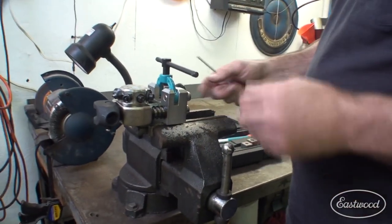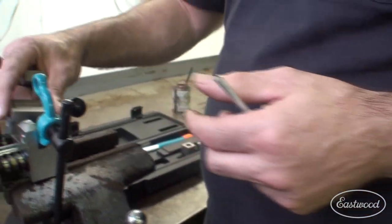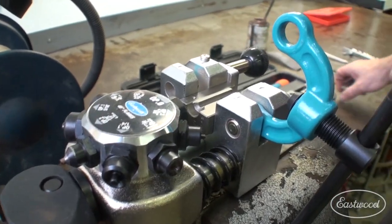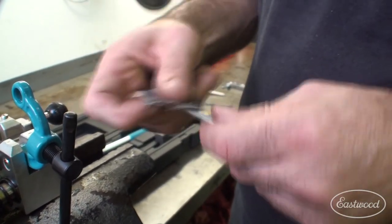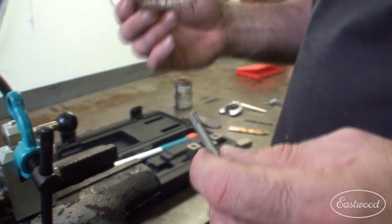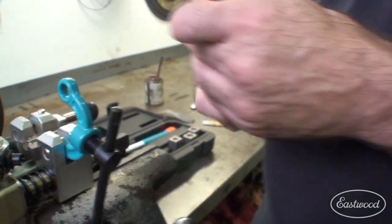We're going to put a double flare on this with this Eastwood tool, and we'll get the 3/16ths, 4.75 millimeter die here. I'm going to put it down into the tool. There are two sides to this — you can make a different type of flare. I want the angled side, which is what I'm going to be using here. Before we get started, I want to deburr the ends of this, so I'll take a little piece of sandpaper and try to get off any rough edges that may have happened during cutting. And then I want a little bit of lubrication — what Eastwood recommended in their manual is just a little bit of anti-seize. So I'll put a little bit of anti-seize on the end there to get things going and moving smoothly.